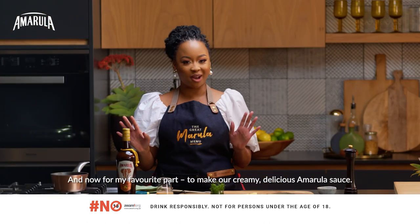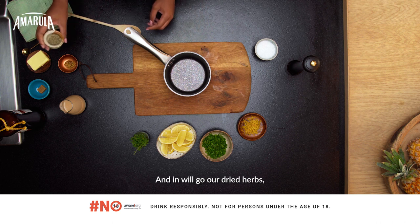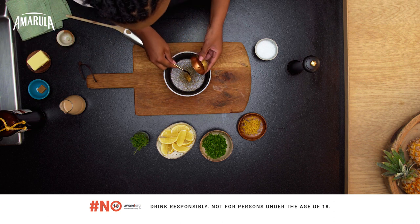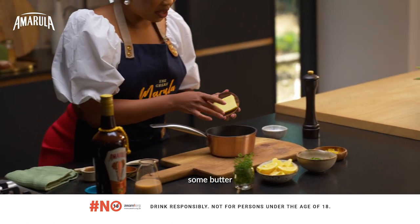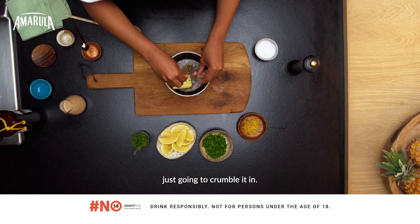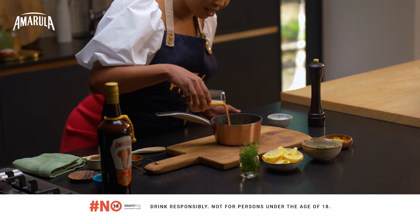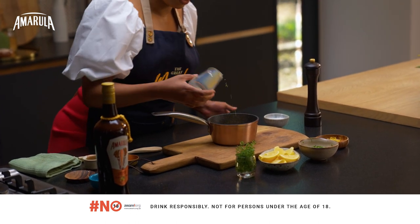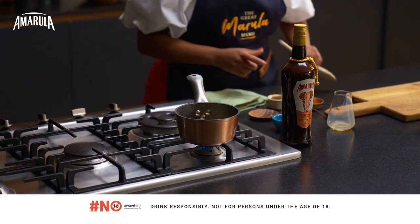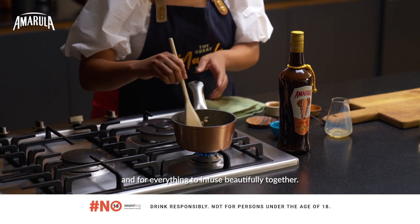And now for my favourite part — to make our creamy delicious Amarula sauce. In will go our dried herbs, a little bit of mustard, some butter, and then the chicken cube again. Just going to crumble it in, and then the star: the creamy Amarula. And then onto the stove to cook.